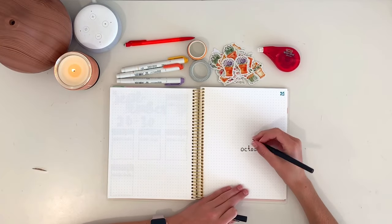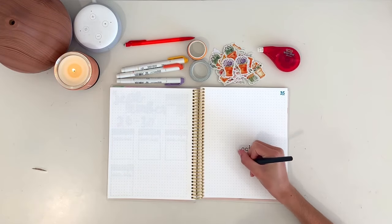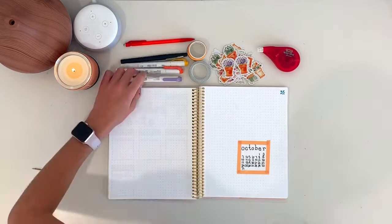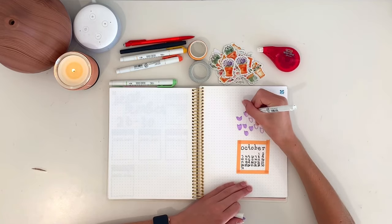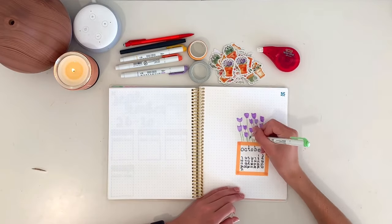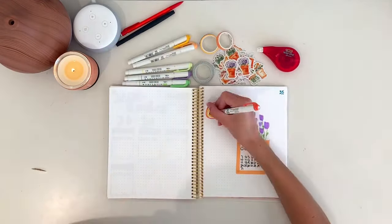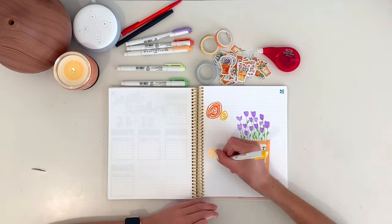As always, I started with my cover spread for the month. I didn't really have a plan going into it — I just did whatever came to me. I started by writing 'October' in a little typewriter font, then wrote all the days of the month under that, and outlined it with washi tape. After I'd done that it looked kind of like the flower pots on the stickers, so I drew some flowers and leaves around it, added some more flowers to the sides, and also added some of the stickers.